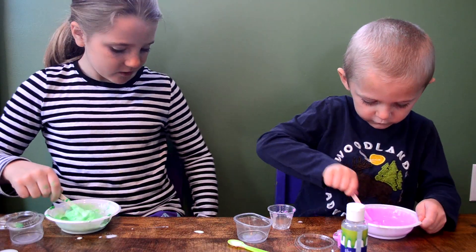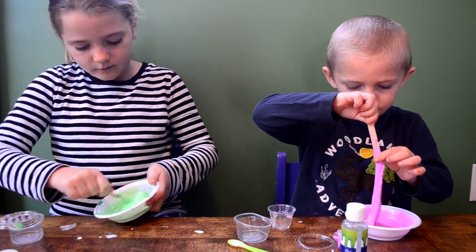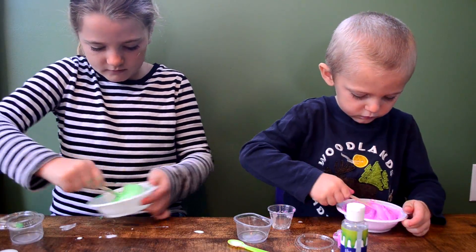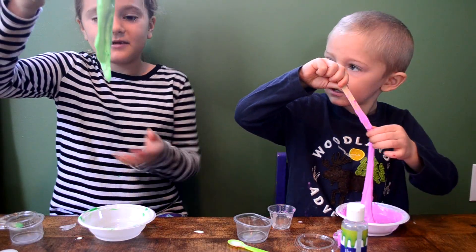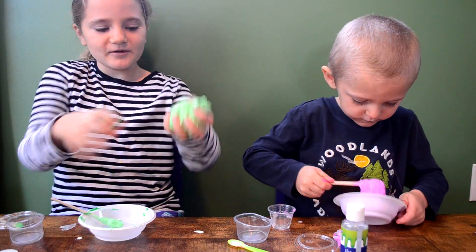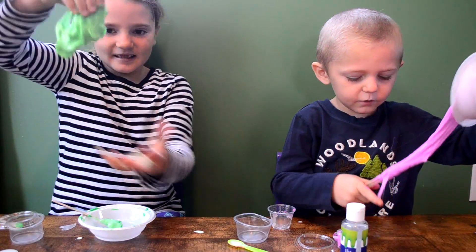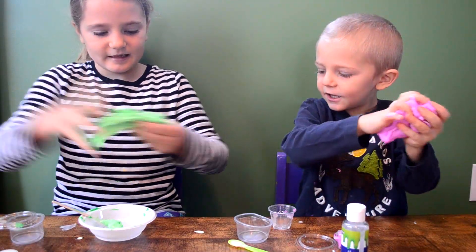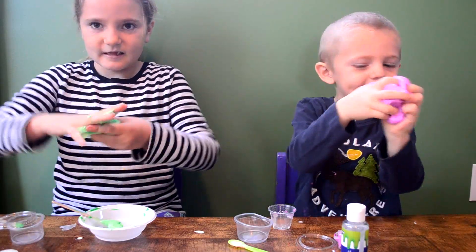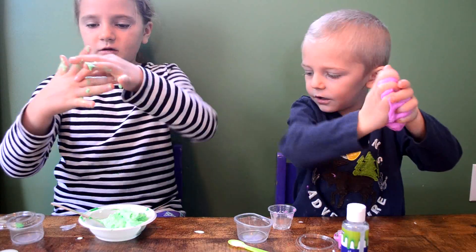I like the color of your slime, buddy. Thank you. I'm using my hands now. It's sticking to me. I'm going to put it back in there and get some of this off.